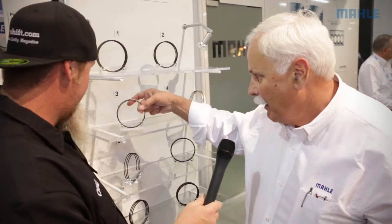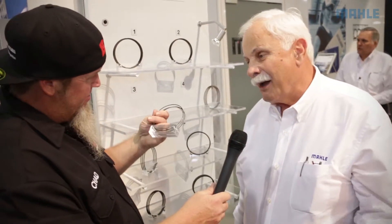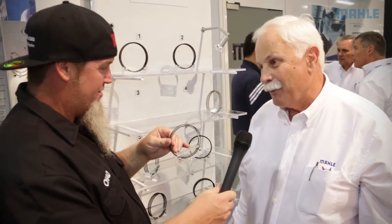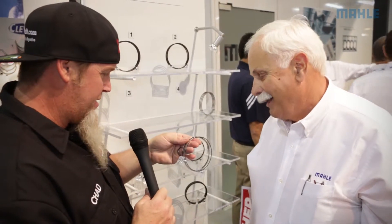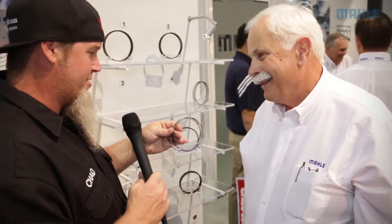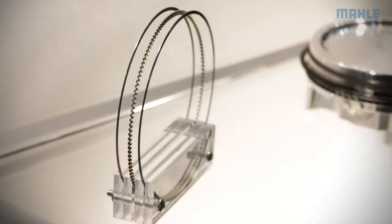To go with those one millimeter compression rings we've got a two millimeter little tiny three-piece oil ring, which is really cool as well. — Wow, and you are not kidding about tiny. I mean this thing is a fraction of the size of a traditional 1/16th ring — oh my gosh.